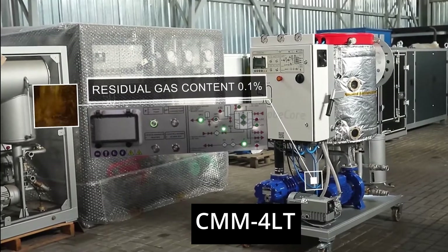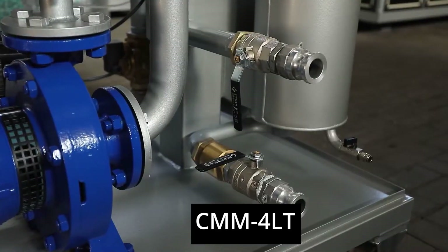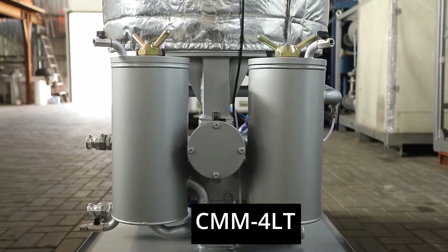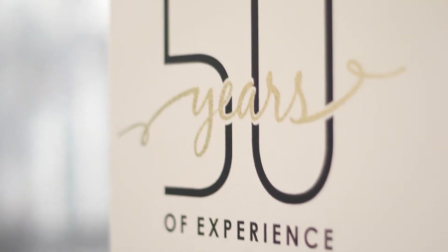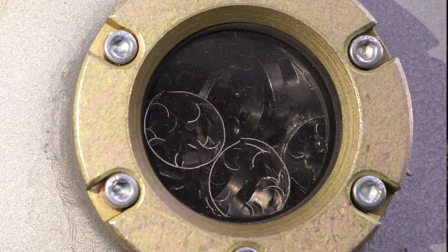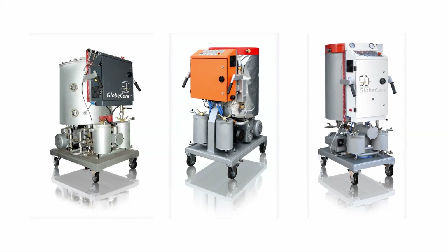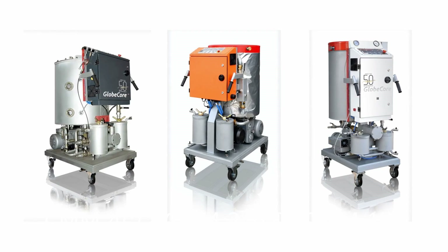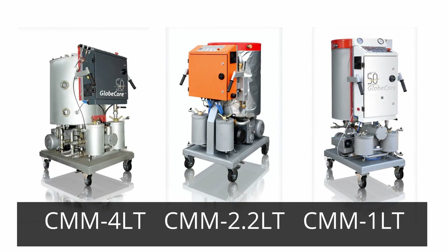The high level of automation allows operators with various skill levels to efficiently manage the CMM-4LT. The unit is designed for easy mobility, and its wheel trolley allows for convenient transportation between transformers or indoors. Moreover, the CMM-4LT extends the service life of transformer oil, resulting in decreased demand for new oil production and a reduced environmental footprint. The GlobeCore CMM-LT series offers a range of compact, mobile, and efficient transformer oil purification systems with high automation, making them accessible to operators with different levels of expertise.